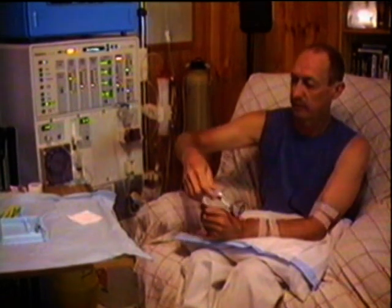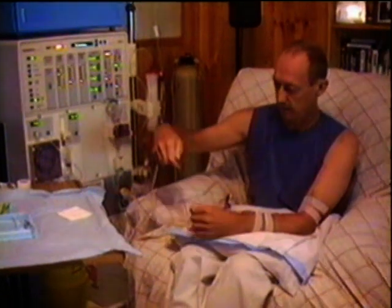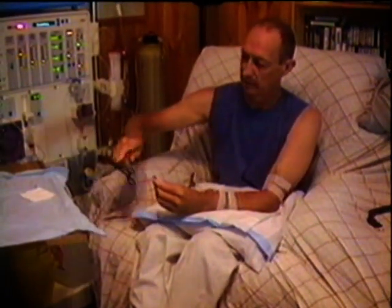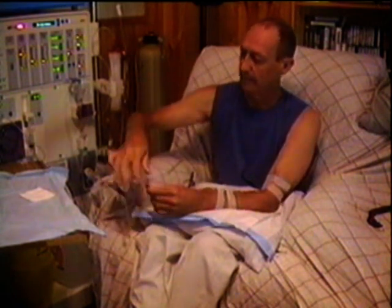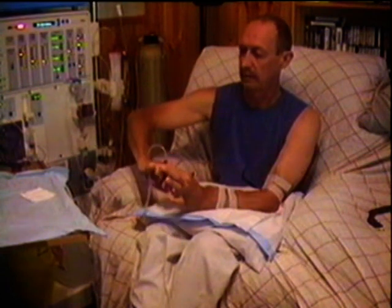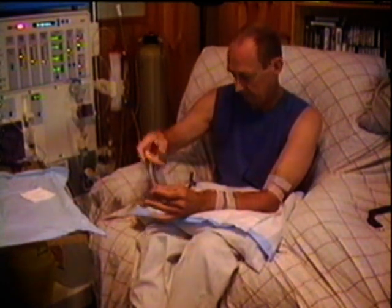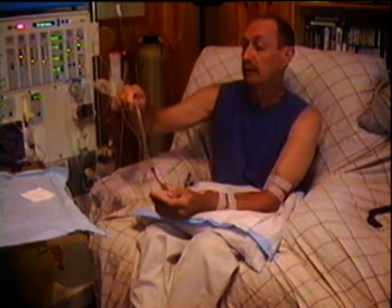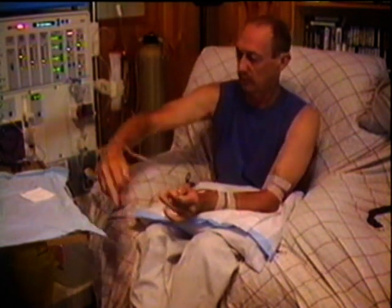Now clamp these off so I can undo them. First the red one — they're all color-coded. The red one's your R2, it gets connected first. So we'll take the cap off there, connect that on there, take the clamp off. Unclamp your cannula. That's the first one connected — that's the blood to come out of your system.